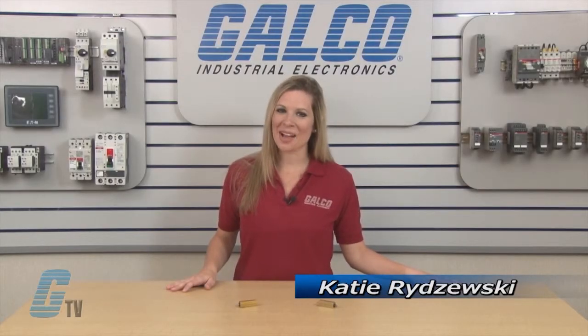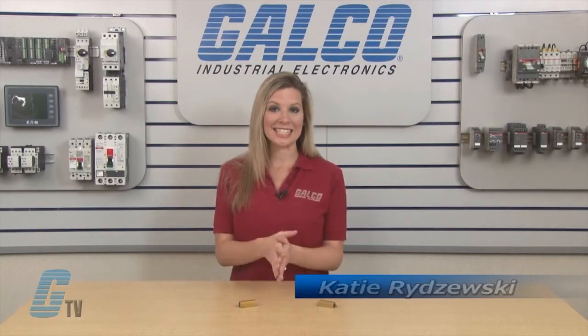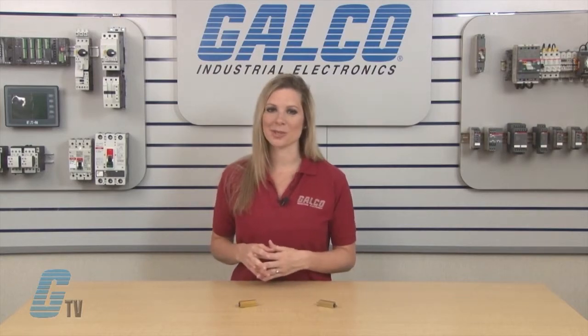Welcome to G-TV! Today I will be showing you Ohmite's 89 series of panel mount resistors.